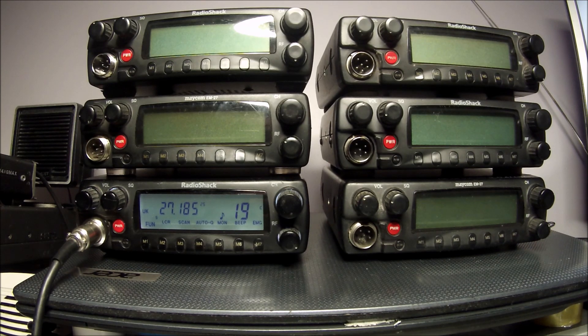It just needs the correct links on the processor to activate them. So it's a radio that will easily go to 10 meters FM, as long as you're legally allowed to use those frequencies.